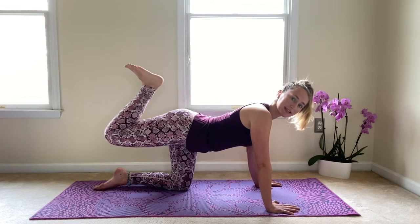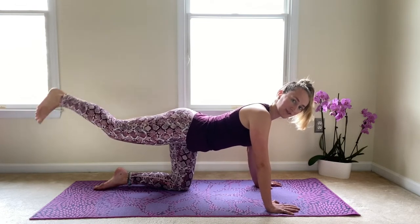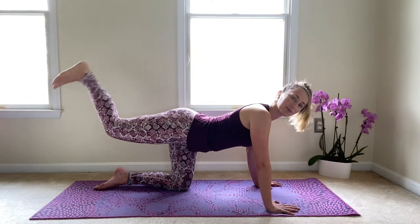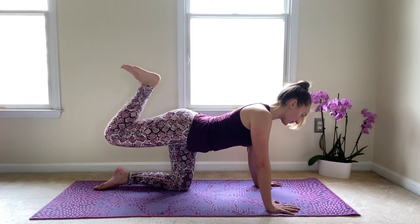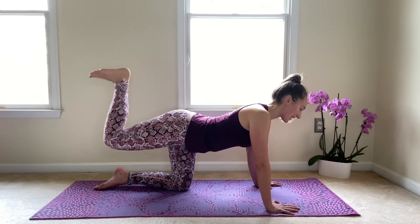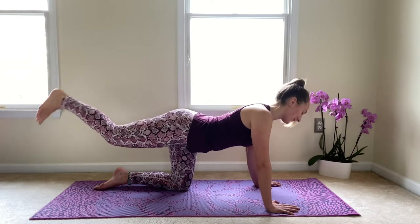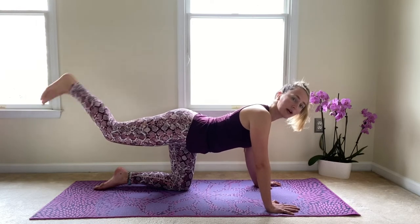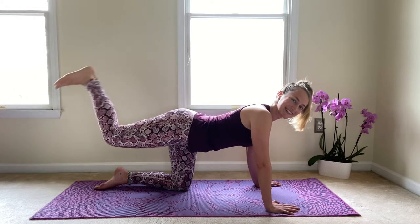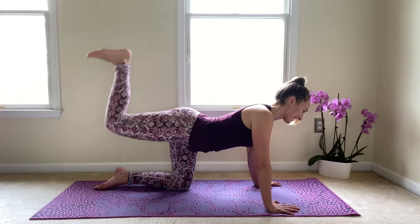Then we are going to add on from here. We'll squeeze the heel in towards the seat, then kick that foot up towards the ceiling, and then reach it out. So we'll squeeze and kick and reach. Continue to move with your breath — inhaling to reach long, exhaling to lift. You should be feeling this in the back of your leg. We're just here for a few more. Let's take three, and two, and last one.